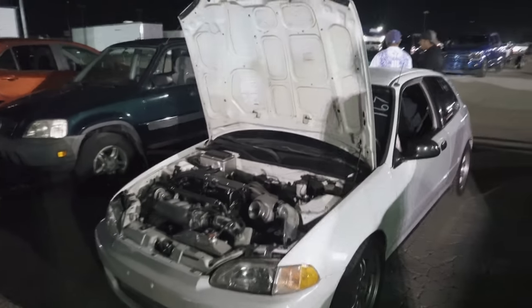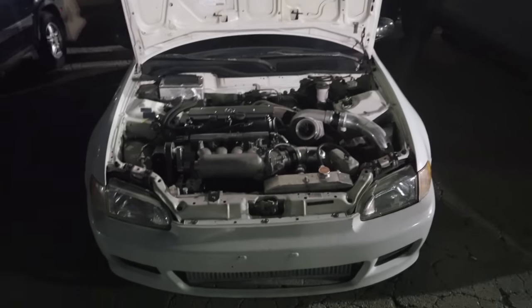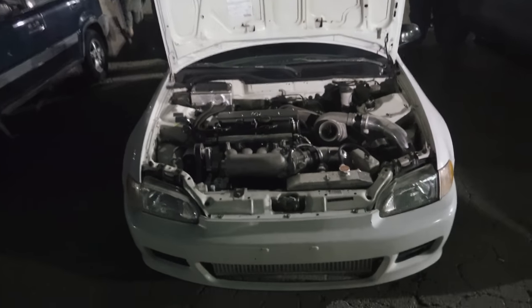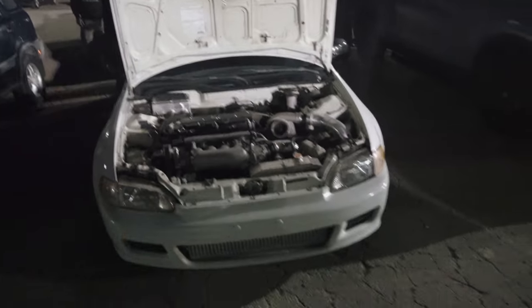Welcome back to Humble Performance. Today we've got a great video — we're taking my personal white EG hatchback down the track with Alex in the driver's seat. We're getting ready for a race coming up next week, so I want to make sure everything's dialed in, or hopefully break it now instead of out in Oklahoma City. Let's go ahead and get started.